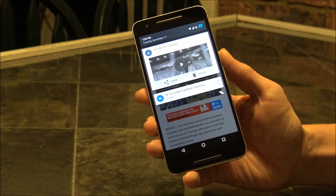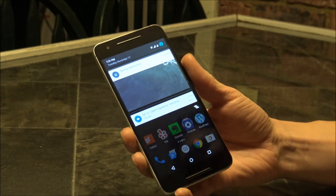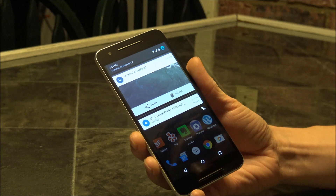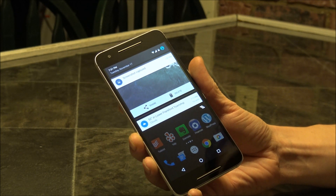So that's all there really is to it. I hope this tutorial helped you out. If you have any other questions, feel free to post them in the comments, or if you want to see some other tutorials on the Nexus 6P, feel free to submit those as well. Until then, stay safe.